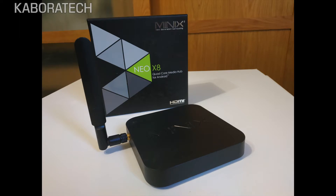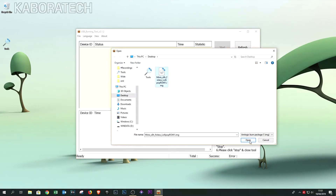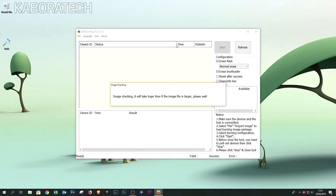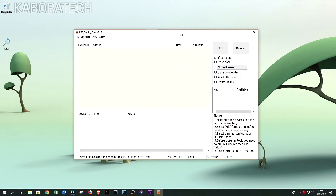If you are unable to communicate with the box, you need to install some drivers — I will be linking those drivers in the video description, because without those I couldn't. After that, open the USB Burning Tool and select the ROM, which will also be linked in the video description.